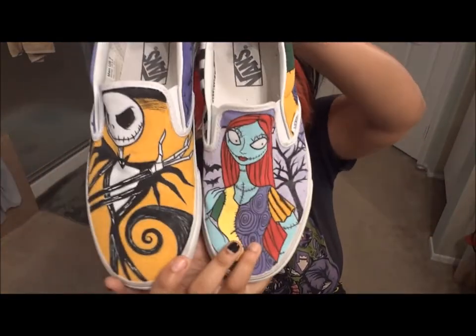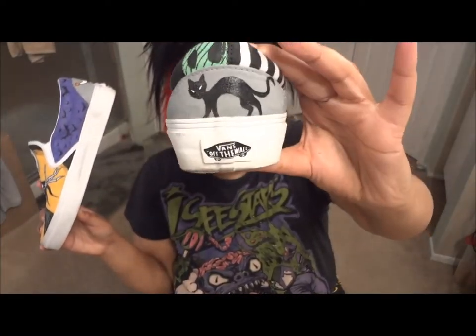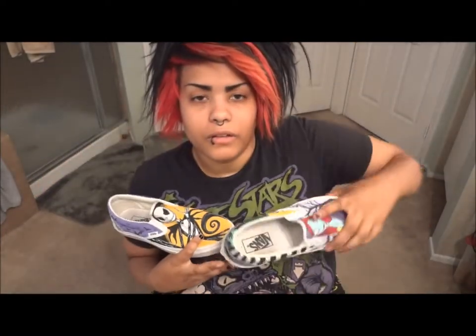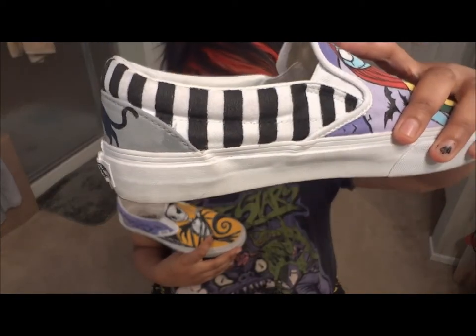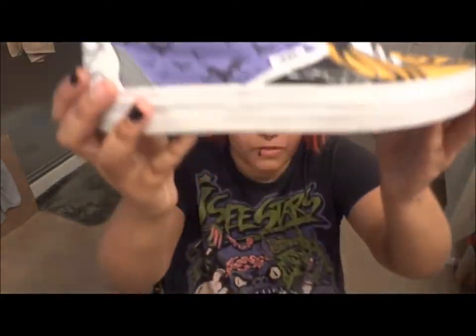So yeah, these are my awesome shoes. I'm very proud of them and all my friends and family are proud too. You can see the pattern of her sock, the kitty cat, her dress pattern, his wrist, Zero, and bats.